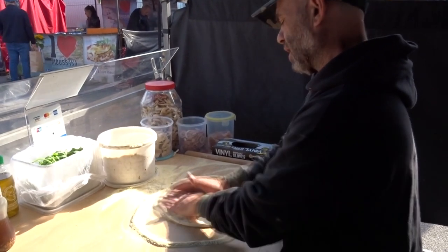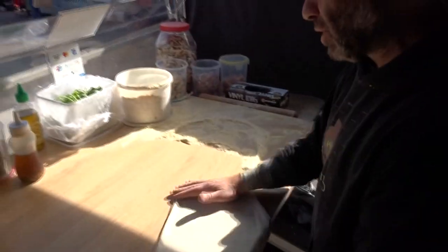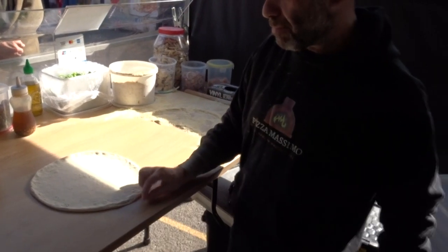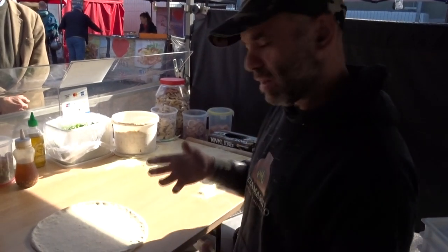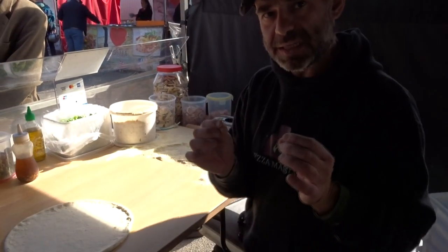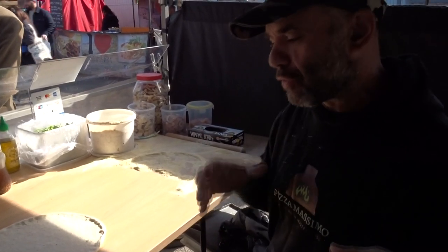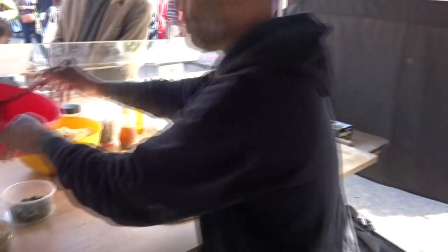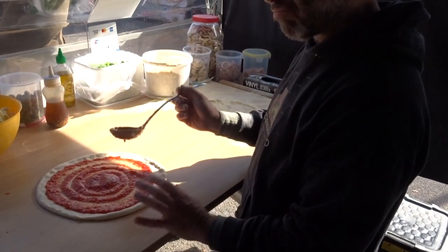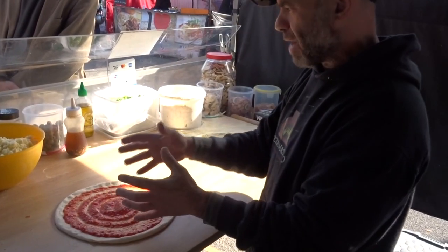Because this flour has a bit less gluten — all right, so I'm showing you the stretching now. It bounces back just a little bit because it has some gluten, but it shouldn't come back too much, otherwise the pizza will be very small. The pizza stays just like that — maybe bounces back a millimeter, but that's it. It shouldn't spring back too much.